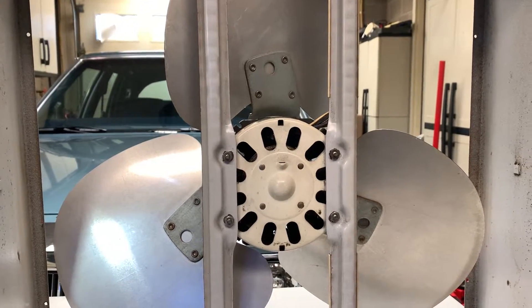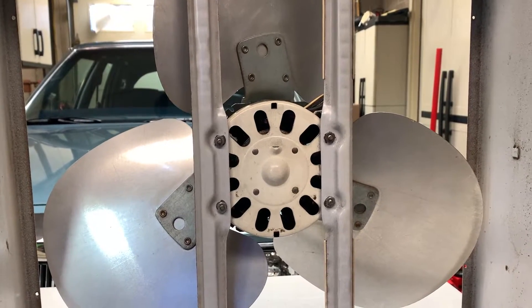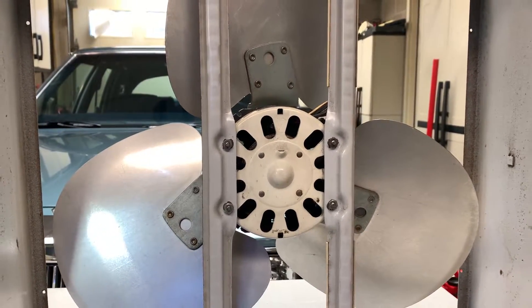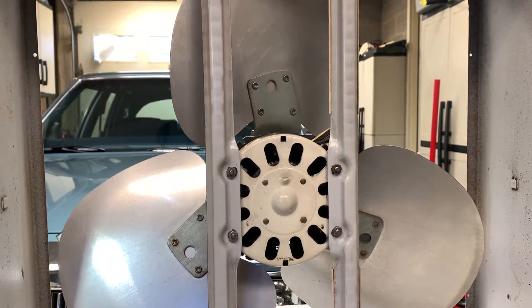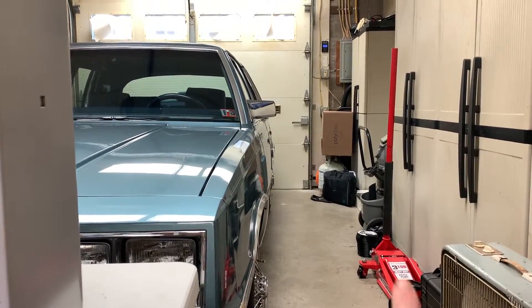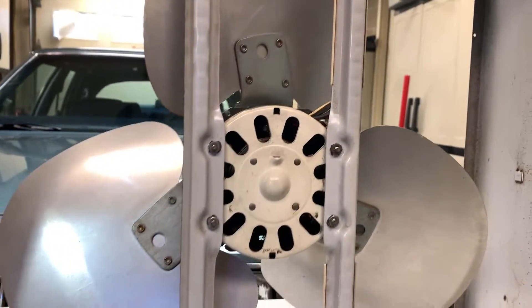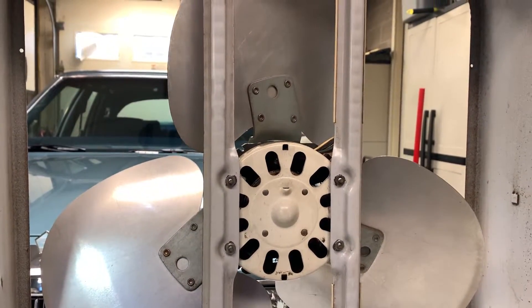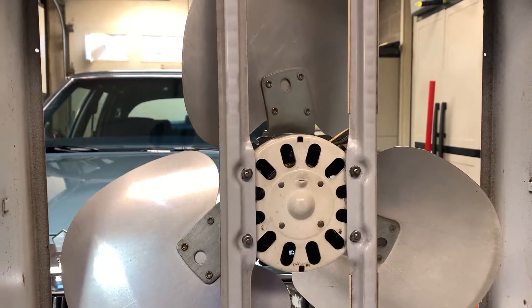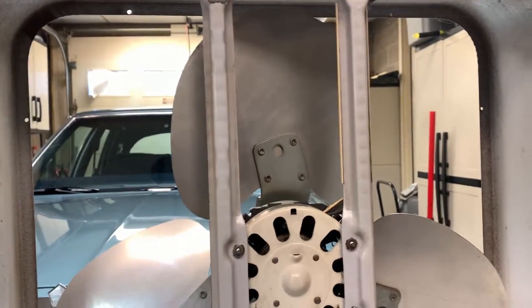This fan has now been in constant use for five years, and it still works fine. It's a little dusty — not perfectly shined up and clean — but it's strictly for use out here in the workshop. It's probably not going to be used quite as much from now on because, long story short, the garage slash workshop here is now air conditioned.